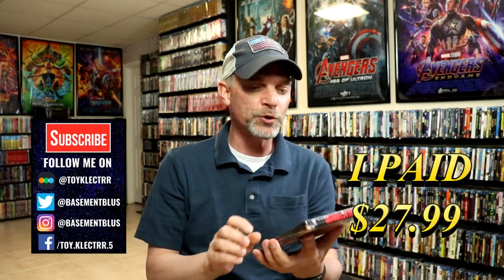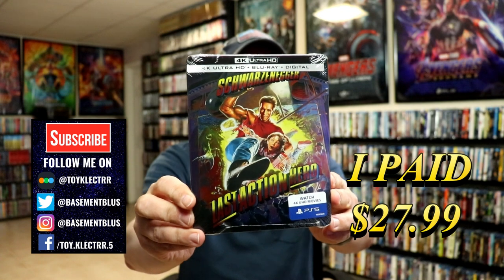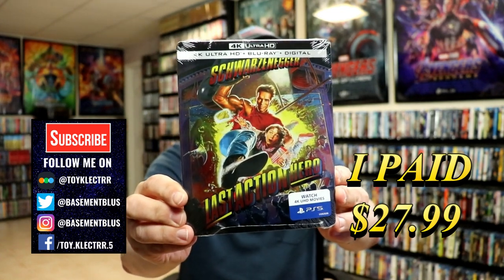When I got home today, I did have a package waiting on me, and it is for the Steelbook for Last Action Hero. Now this is featuring the 4K Ultra HD, the Blu-ray, and the digital.